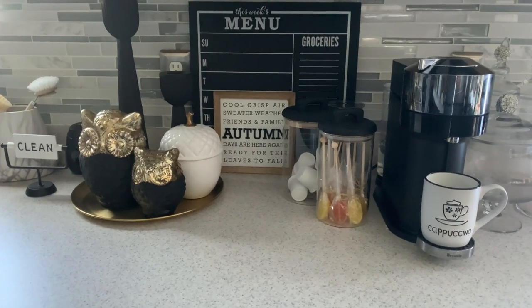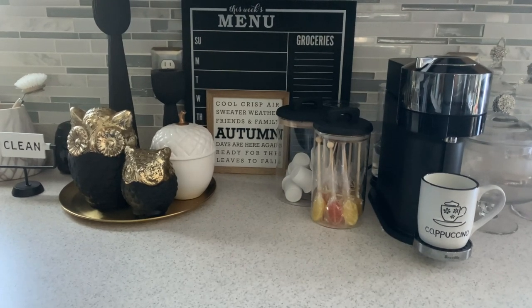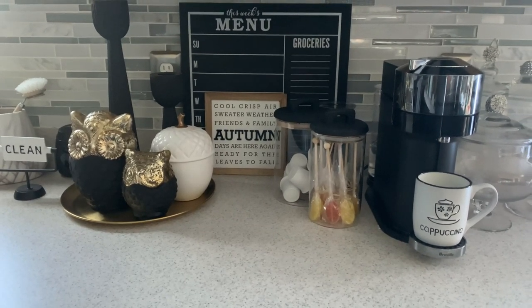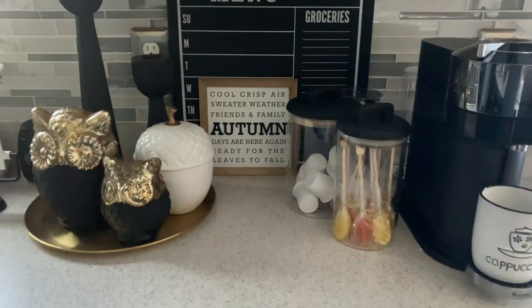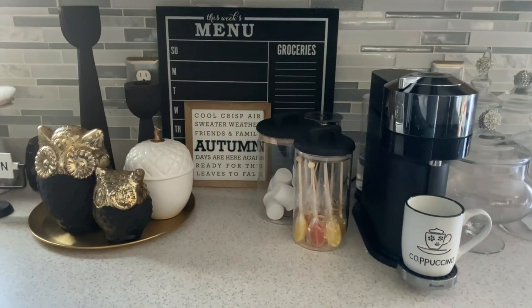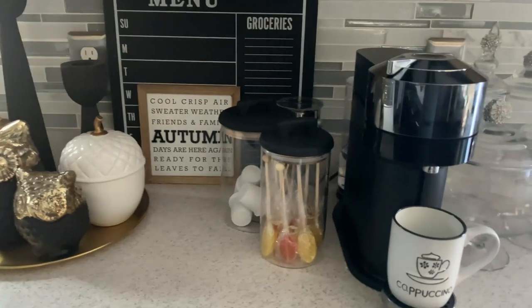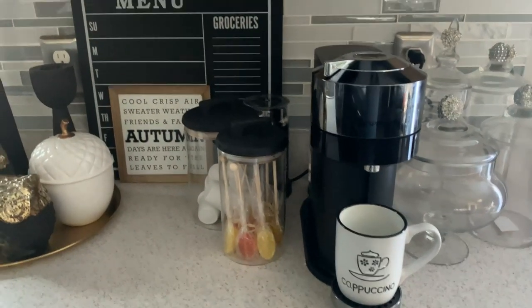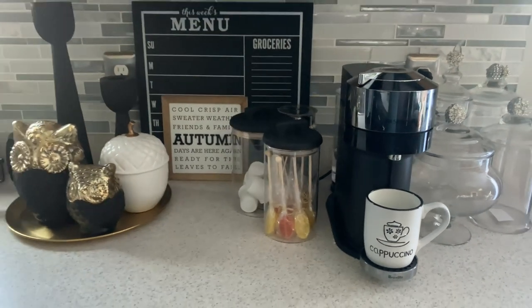I'm giving you a different view this year. In the past I have shown you my coffee station on the other side of my kitchen — and yes, I have two coffee stations. So this one is my newest coffee station setup, and I absolutely love it.